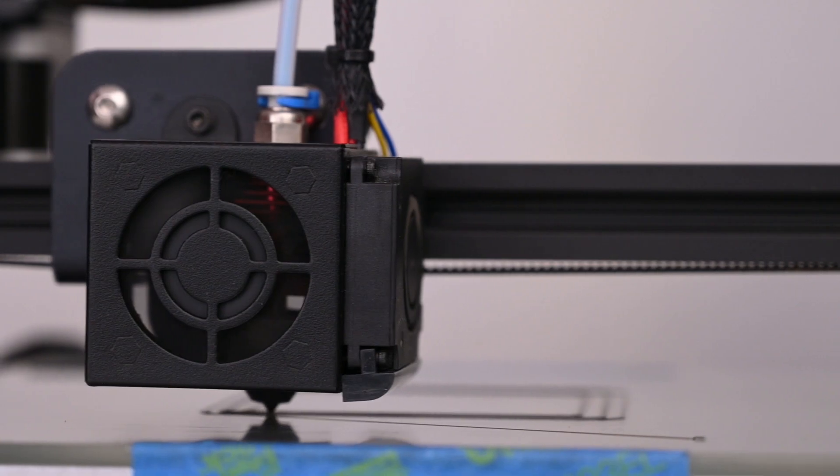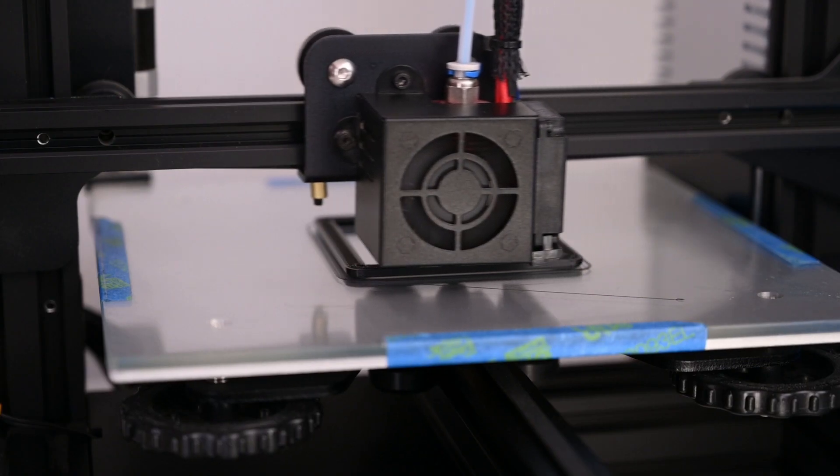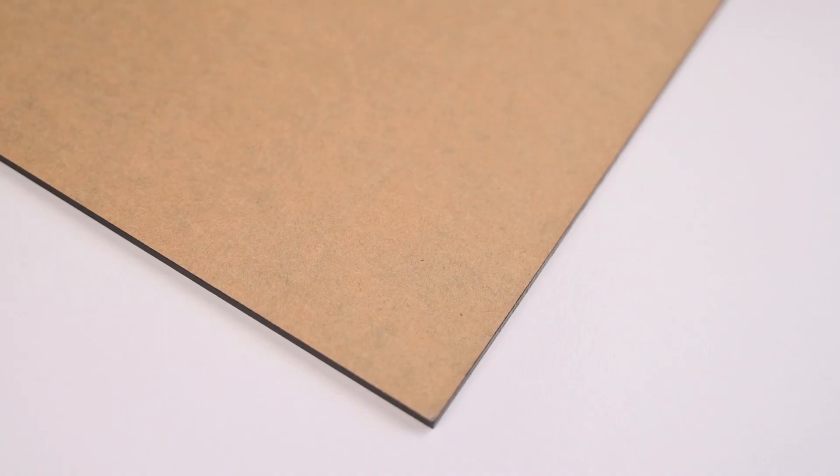With the design complete, the two outer case parts are made on a 3D printer. While the parts are printing we can cut out the perspex screen.